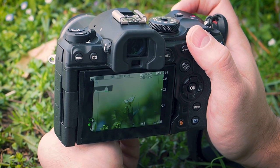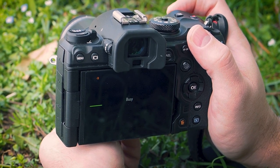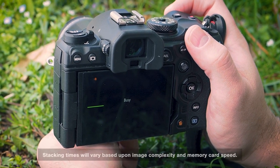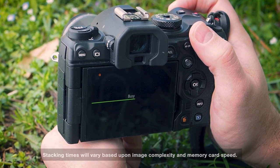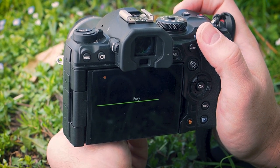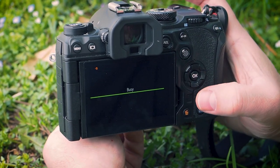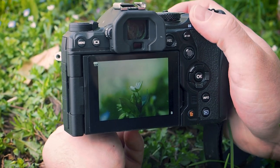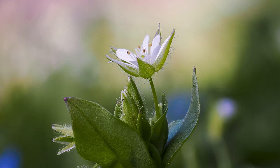Once focus is set, press the shutter button and hold your camera steady. The camera will automatically compose your shots into a single, focus stacked image. That's all there is to it. As you can see, my subject remains tack sharp from front to back.